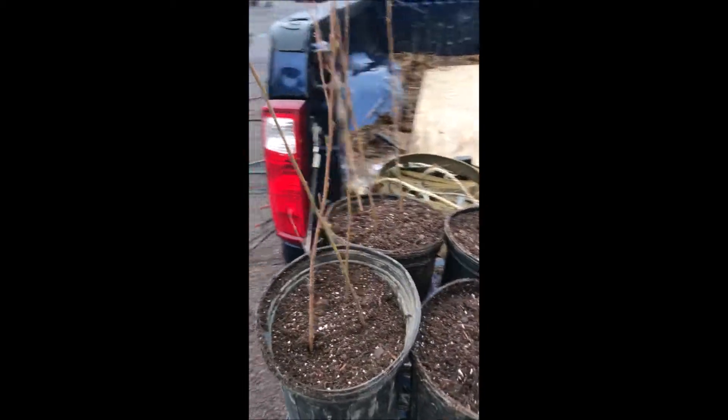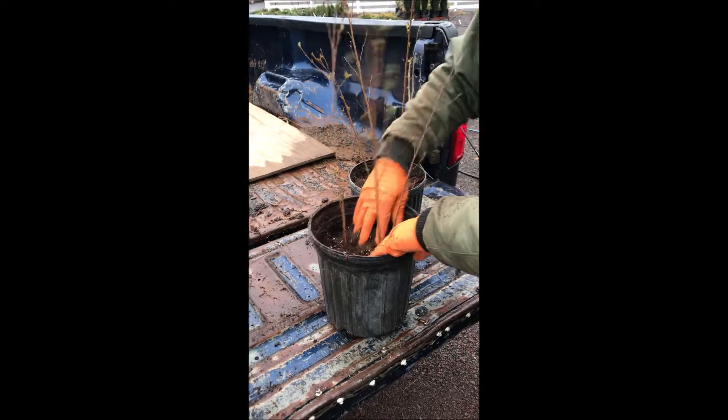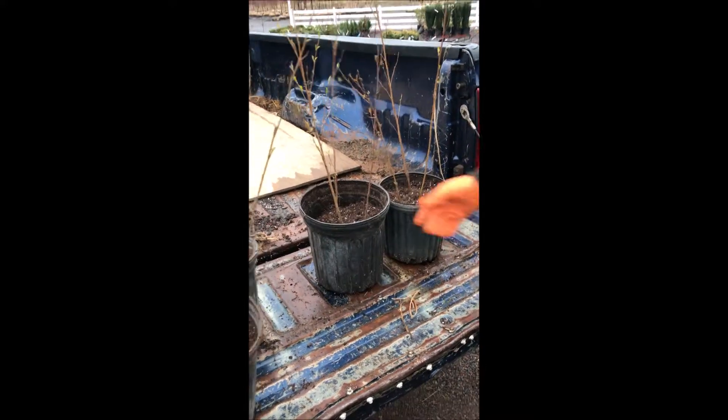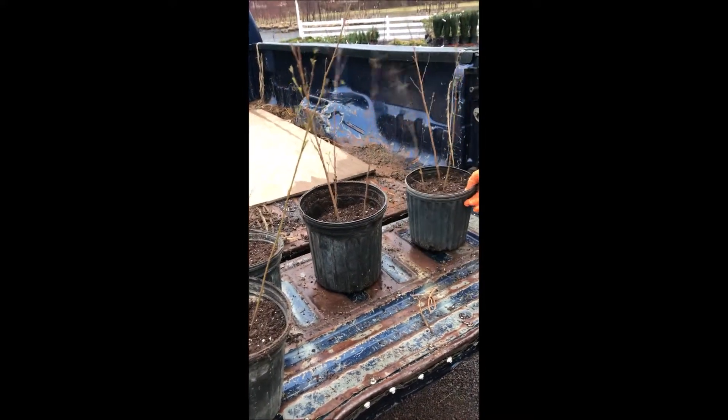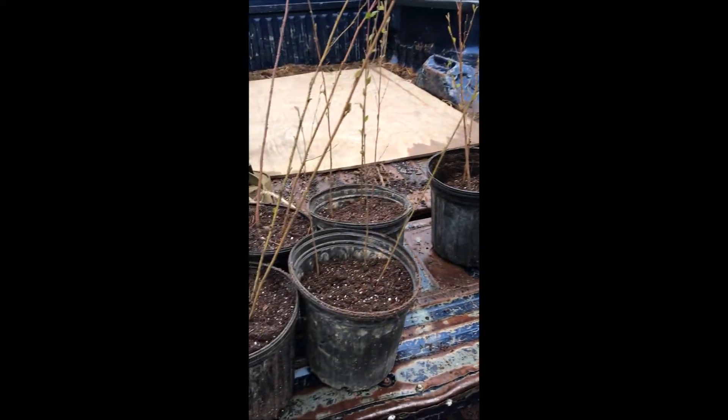We just pot them up and separate them out after they're over there, so we can get them all like that. We'll probably space them kind of like that so they have space between them. And that will be our straight species river birch.